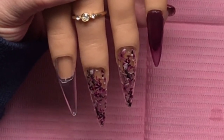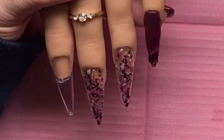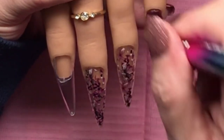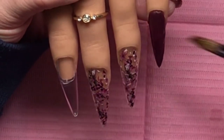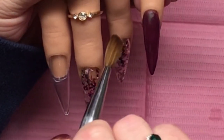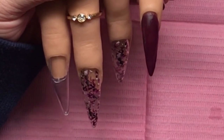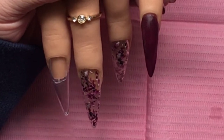I didn't put any acrylic underneath the foil, but I did cap it in clear. What I did was file the edges of the foil a little bit so that the acrylic would stick to the nail and not to the foil - if that makes any sense. Then I clear capped it, filed it, and everything, but I did all that off-camera. I don't even know if I show you top coating them on camera.